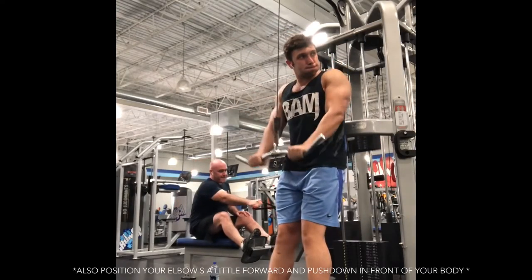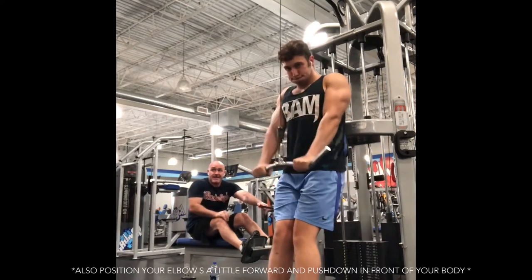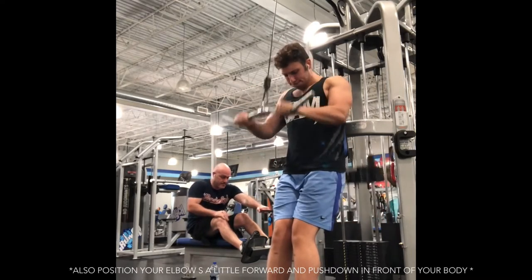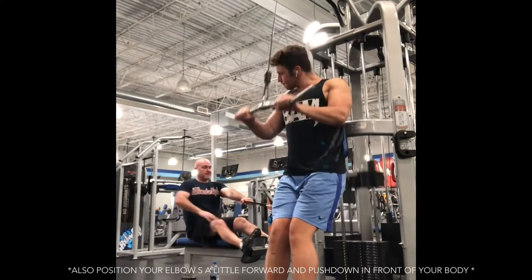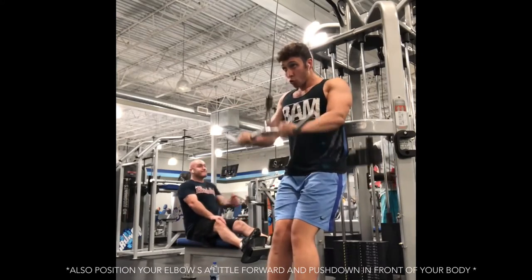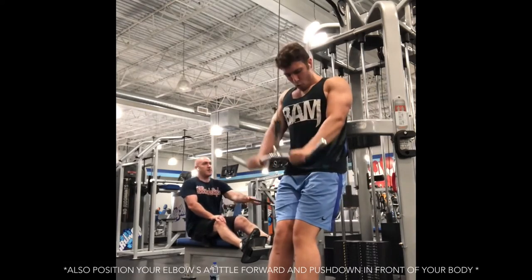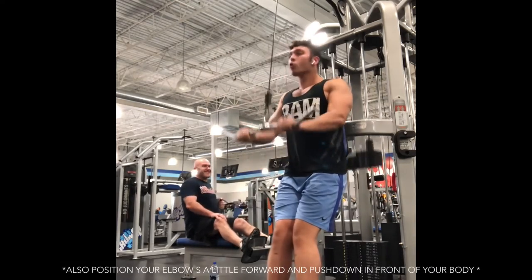So the first tricep movement is gonna be padded push downs. If your gym has this kind of pad on the side, this is how you use it — a lot of people don't use it correctly. You're gonna sit back and lean into it. A lot of people just put their back there and stand tall, but you wanna lower your body down almost like a mini squat, walk your feet a little more forward, and sit back into it so you can put all the stress in your triceps.